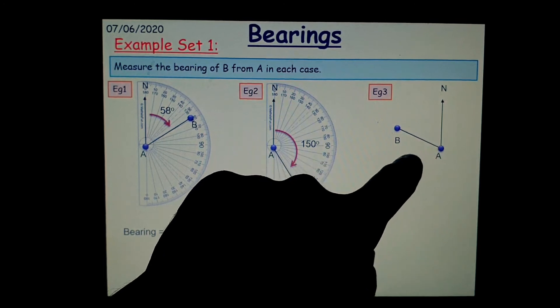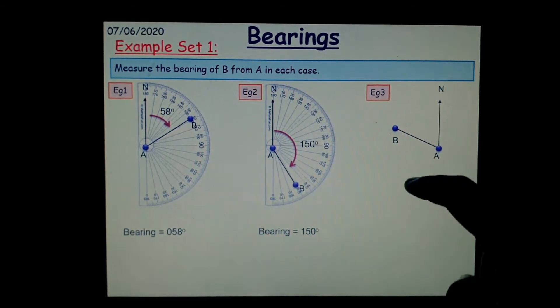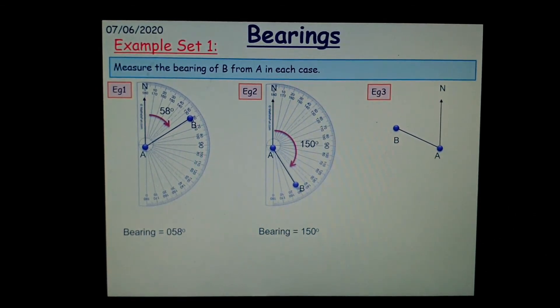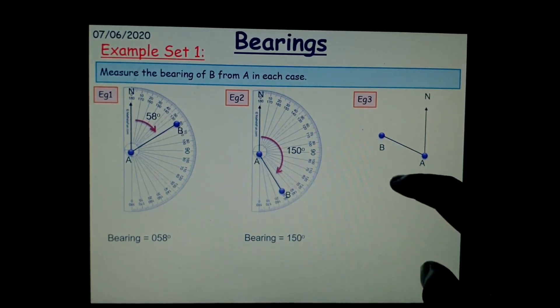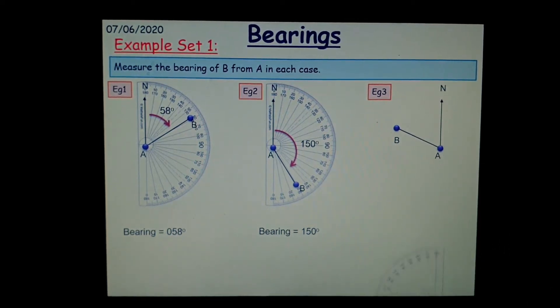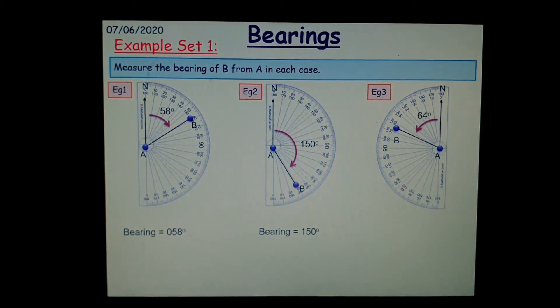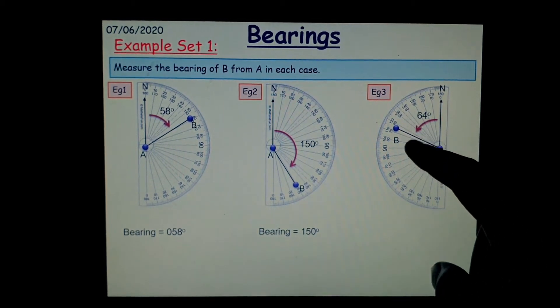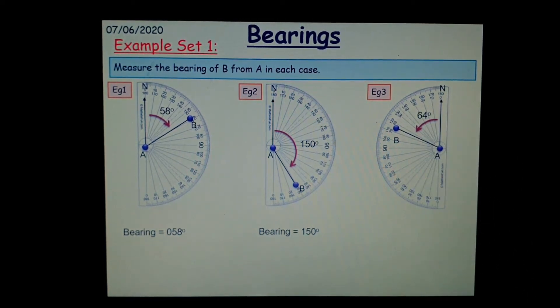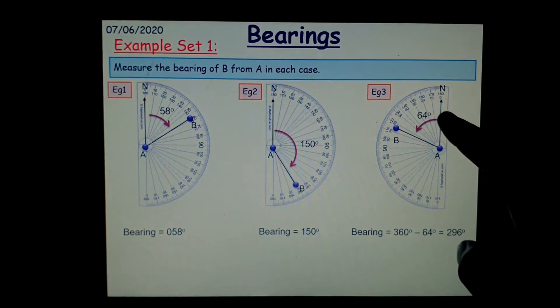What about here? You've got an angle, but it's the opposite way. Well, you still have to follow the rules. So you start from north and you go clockwise, but the issue is it's very difficult to measure this whole angle. So what we're going to do is measure the remaining part — measure anti-clockwise and it's 64 degrees. So if that's 64, we know the remaining part is going to be whatever is left to add up to 360. So the bearing is 360 minus 64, which is 296 degrees.